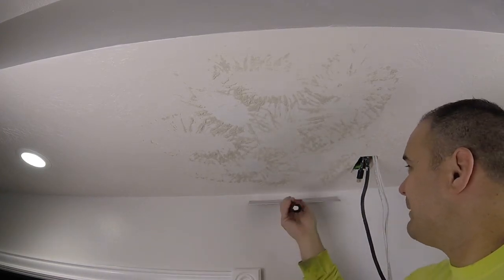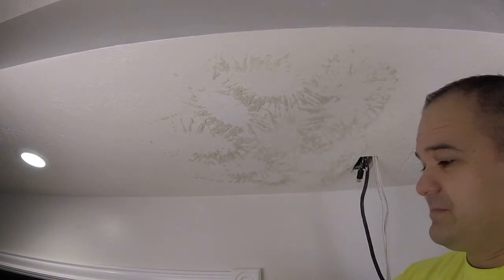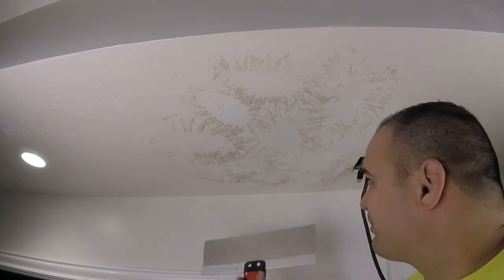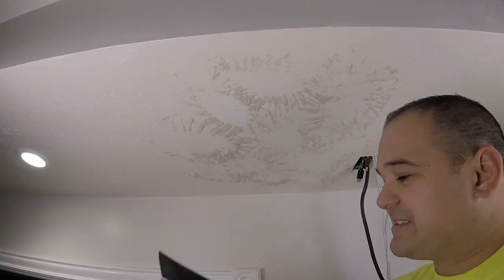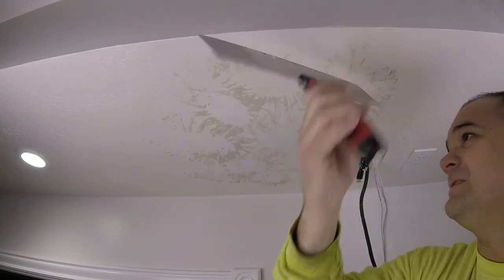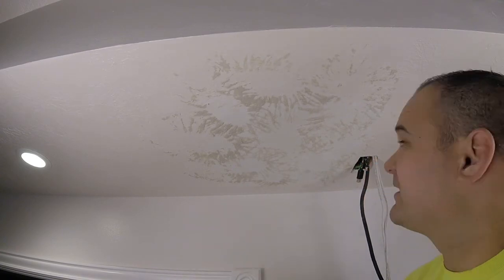We're going to apply a medium amount of pressure. This thing is covered in fuzzies — it's okay, I promise, they come right off later on. But it makes doing the knockdown super easy. It's the exact look I want — it's perfect.